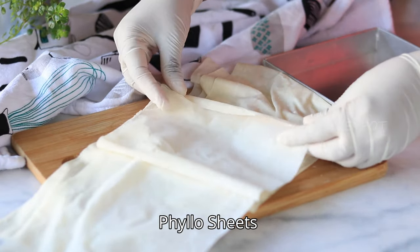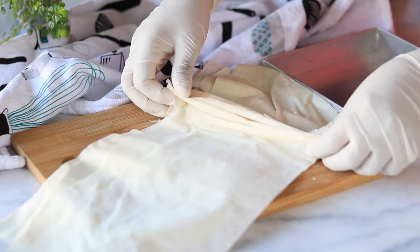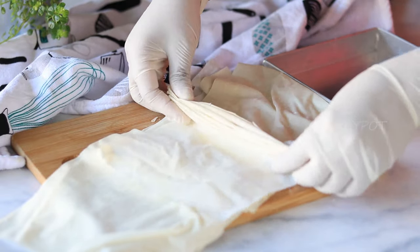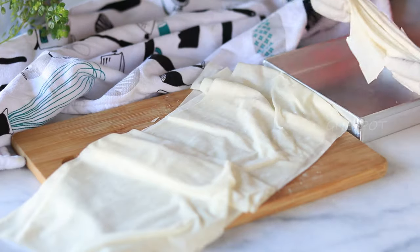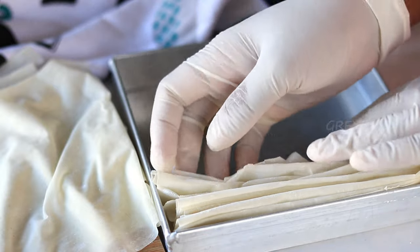These are the phyllo sheets I'm using for this recipe. I've cut them in half just to fit into my cake tray, but if you have a bigger tray you can use the entire phyllo sheets just like that. Now fold the phyllo sheets in such a way that beautiful crinkles can form on top. Take each sheet, fold it, and arrange it in your cake tin.